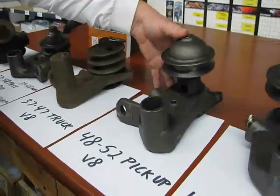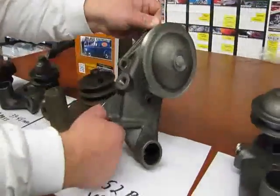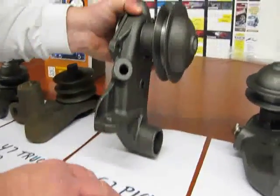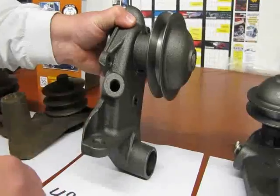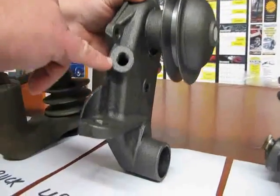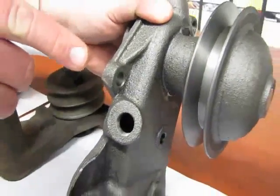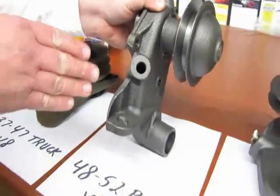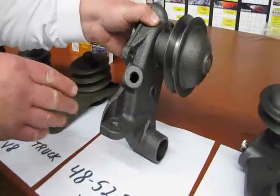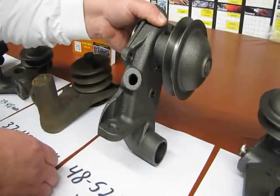Next to it, the 48 to 52 pickup flathead V8. This one here is a passenger side. You'll see on the pickups for 48 to 52, they use a 5/8 belt, and they are also part of the motor mount. That's your heater fitting. On these pickup water pumps though, they only used a 5/8 belt. If you have these pumps and they have the 3/8 wide belt — or thin pulley belt as some people call them — your pumps have been modified.